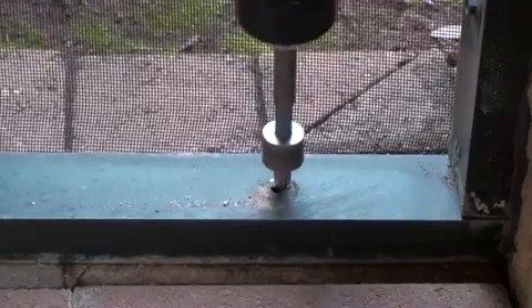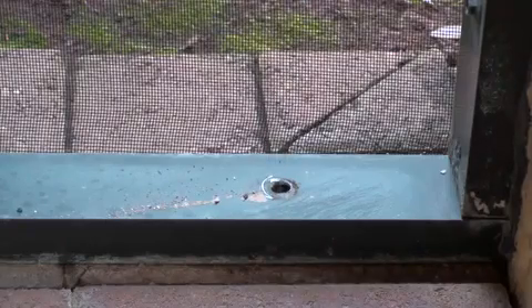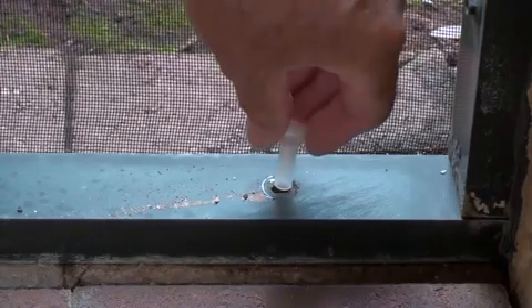Now that the auger has punched a bigger hole for the sleeve, we move over, grab the Protek sleeve, and install that. Slide it into place.